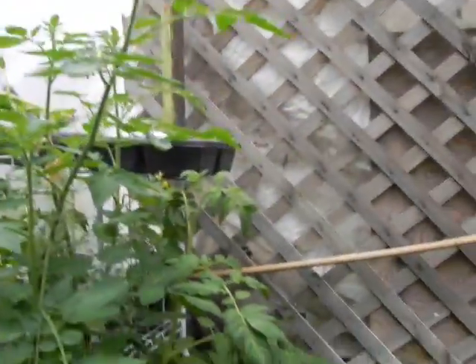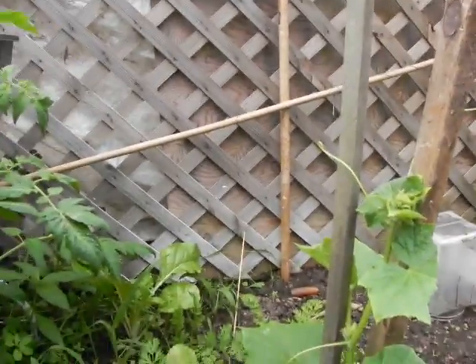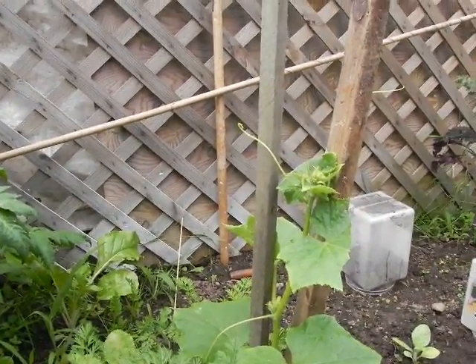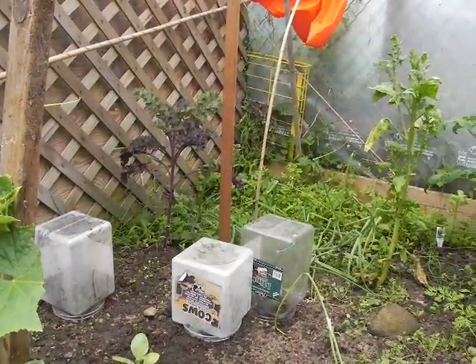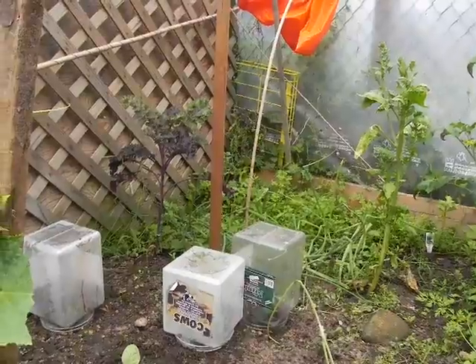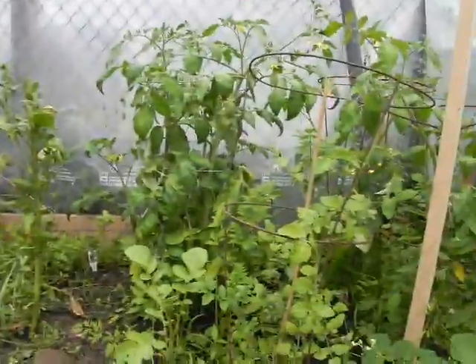And I think that's basically it. We have quite a few carrots hopefully — we're going to let them grow as large as we can and then dehydrate those. We dehydrated all the radishes that were in here, ate some potatoes, and about three big bowls of spinach.